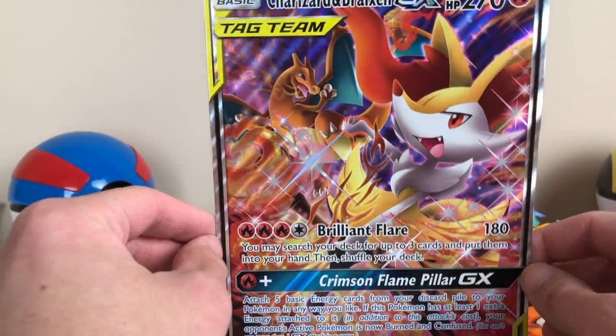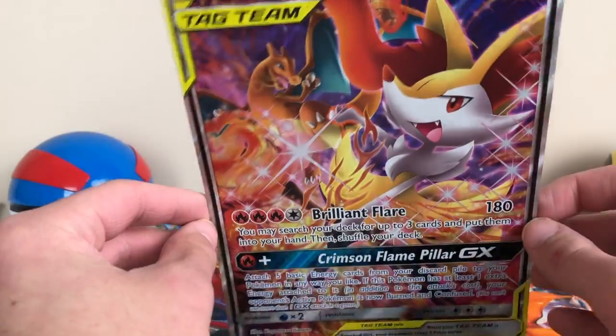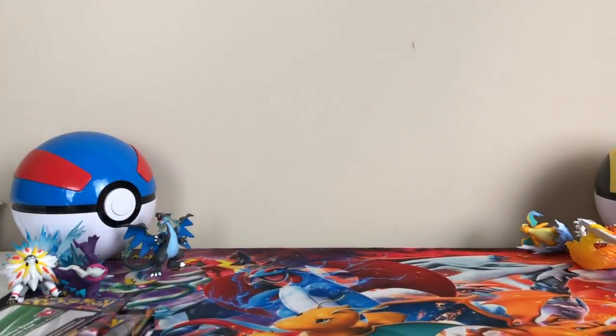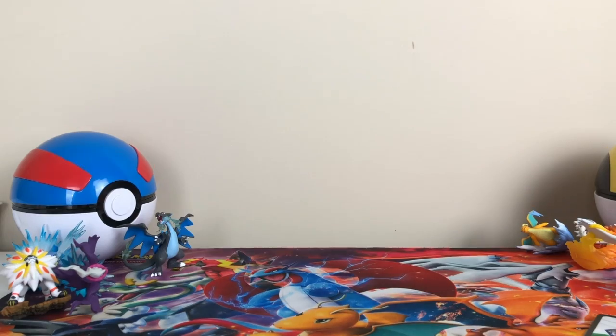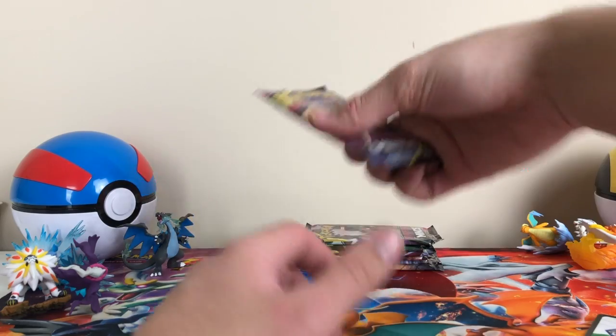It's just a full-art Charizard card. I like that. I was wondering what they were gonna do with it and it's just a full-art Charizard card. It's all right — being a promo doesn't matter. I know a lot of people are gonna hate me for that, but it's okay.